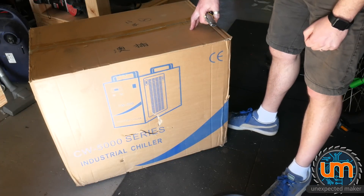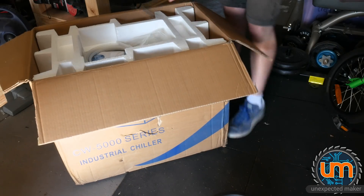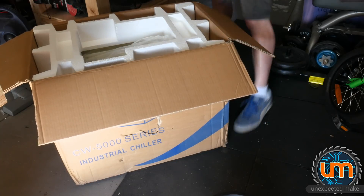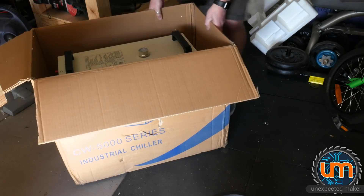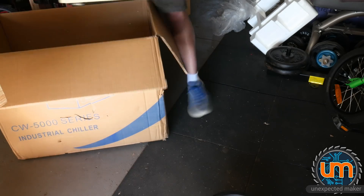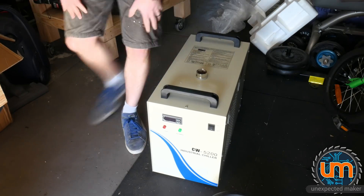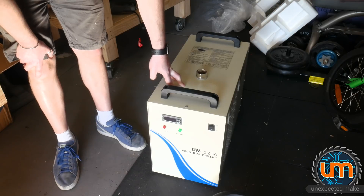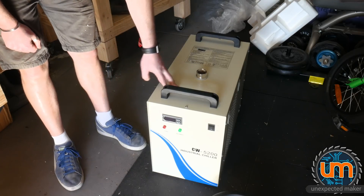Enter the CW5500 — specifically designed as a water chiller, industrial strength. Inside the box: power cable, tubing, manual, another cable, and lots of foam. It's a good view of the back of it. I don't know a lot about it yet — I'll have to read the manual and work out where I'm going to put it. It's going to go where the water tub is right now. I don't even know if it'll fit. It's pretty heavy, but let's find out.